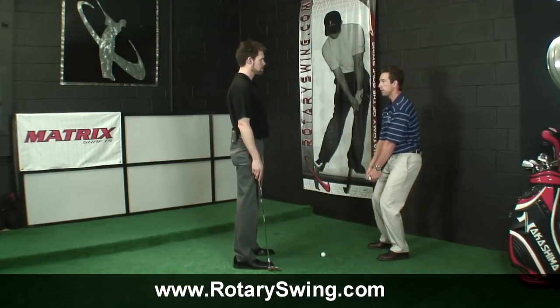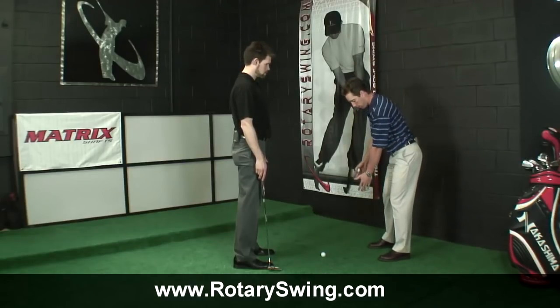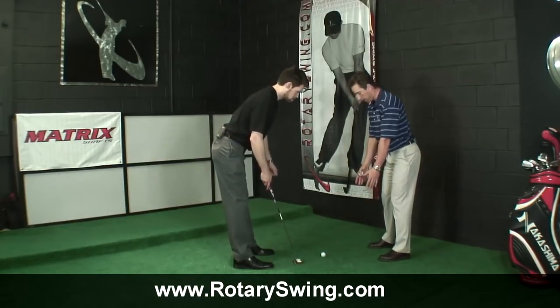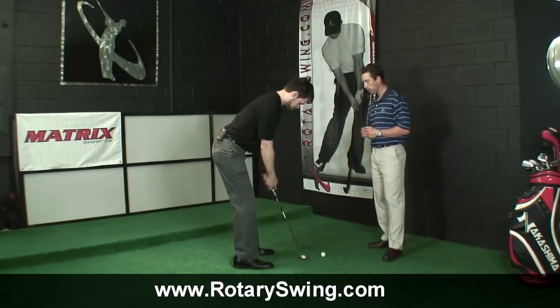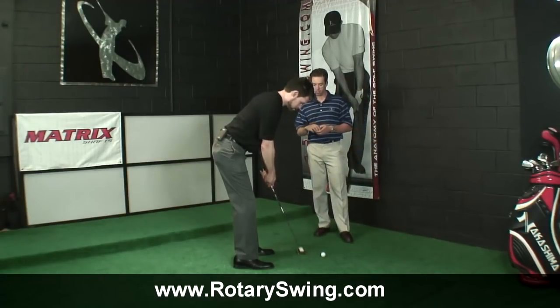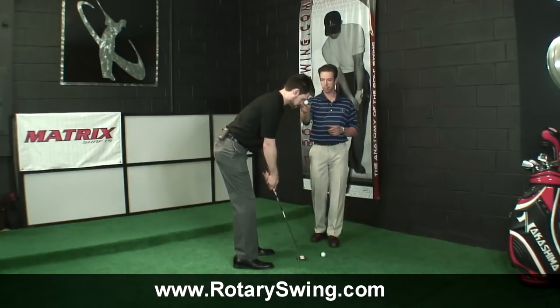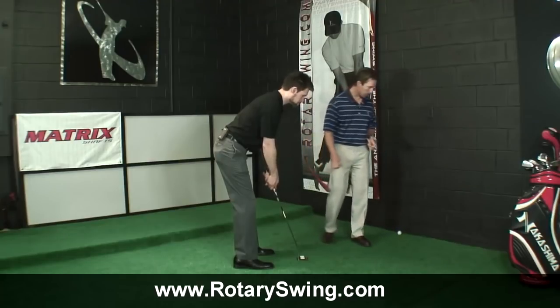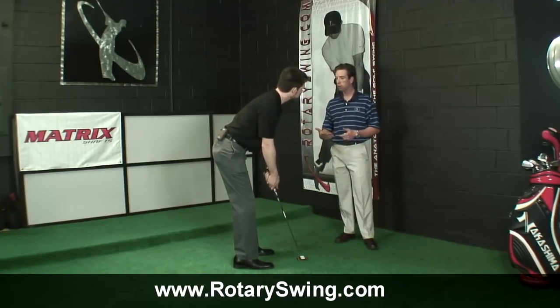We call this the puppy dog humping the fire hydrant posture — you don't want to look like that when gripping your putter. Once you get hinged over, you can swing the putter on a natural arc. The more upright you are, the more round that arc becomes. You're in good posture there and can make a normal stroke. The other thing is because you're pretty tall and when you grip the putter, your eyes were a little bit outside the line.